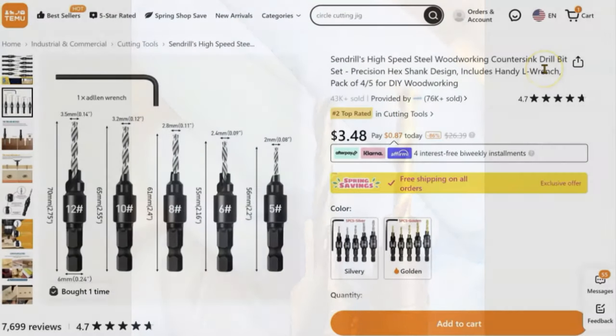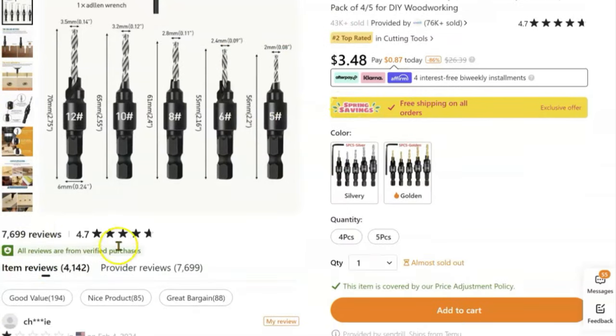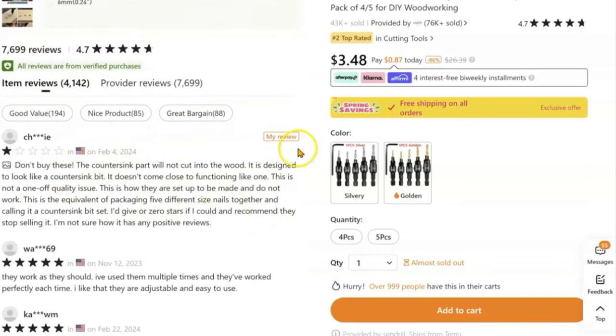I want to take a moment to show you the actual Temu site where I purchased these countersink bits. I'm sure you're thinking what I'm thinking — it's only $3.40 for those, so I wasn't expecting a whole lot. But I did expect the tools to actually function. I thought maybe the materials would be softer or the bits wouldn't last long, but I didn't expect a poor design that simply doesn't function. What concerns me more is the reviews — they show a 4.7 rating, and there's no way anyone with familiarity using countersink bits would give it a significant rating.